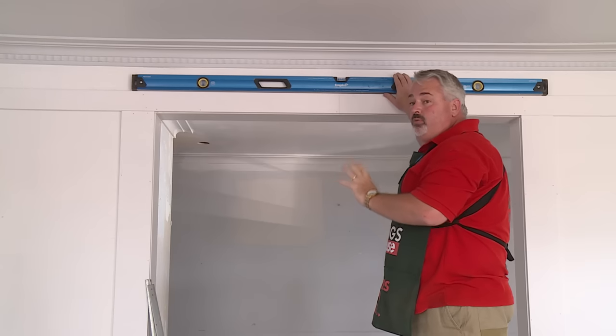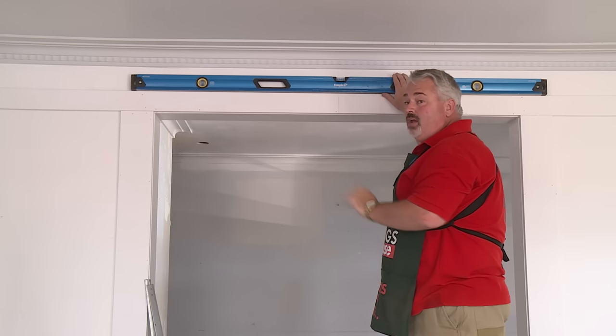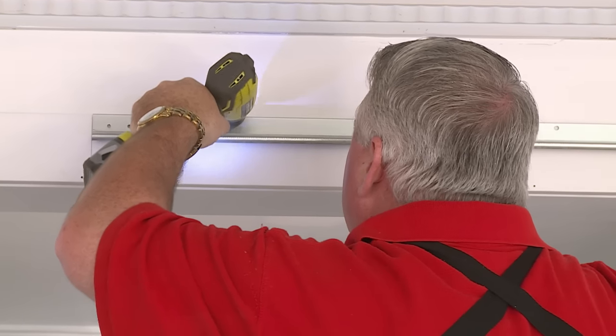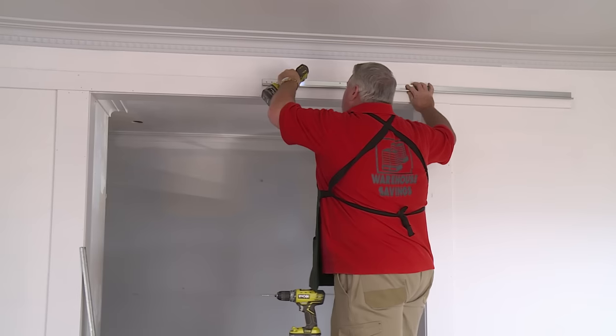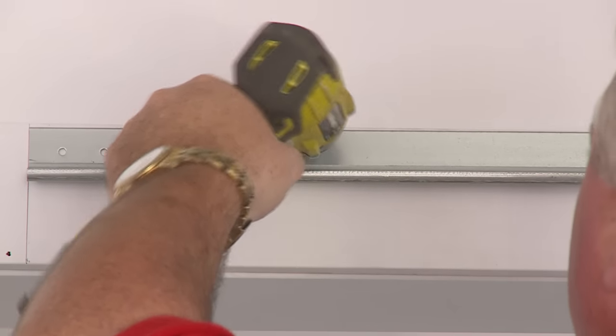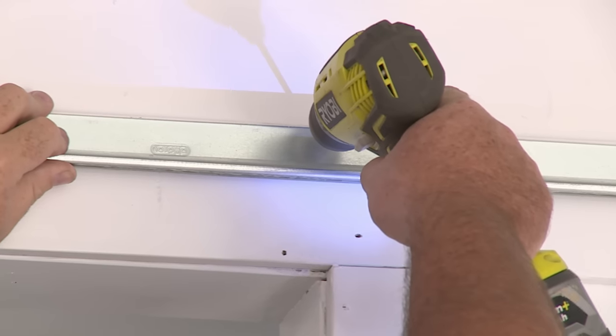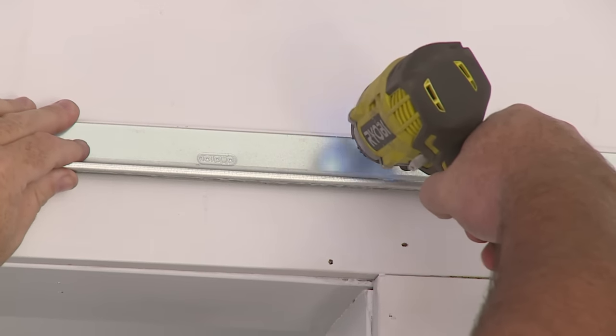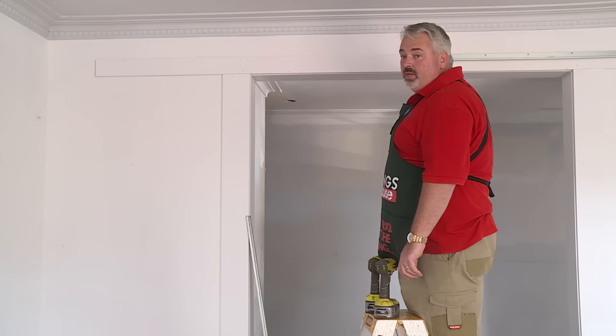It is reasonably crucial that when you put your roller tracks in, they are nice and level. I've worked out the height that I need my track to go to. I'm now going to drill and screw it into position. I've got the first track up. Now it's the same process while I put the second side of the track up.